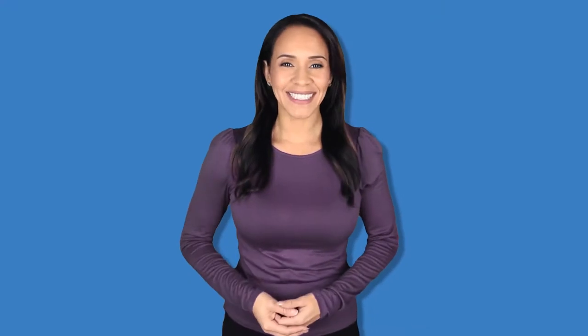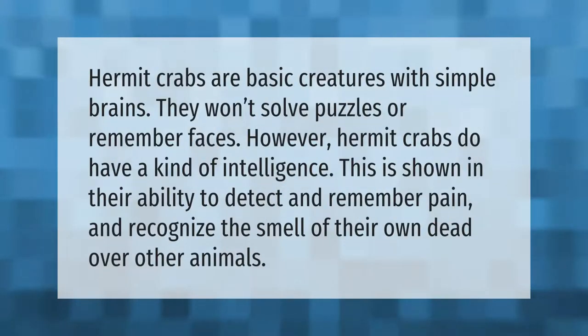Hermit crabs are basic creatures with simple brains. They won't solve puzzles or remember faces. However, hermit crabs do have a kind of intelligence, shown in their ability to detect and remember pain and recognize the smell of their own dead over other animals.